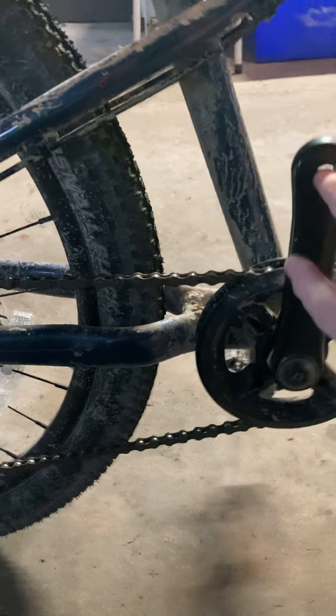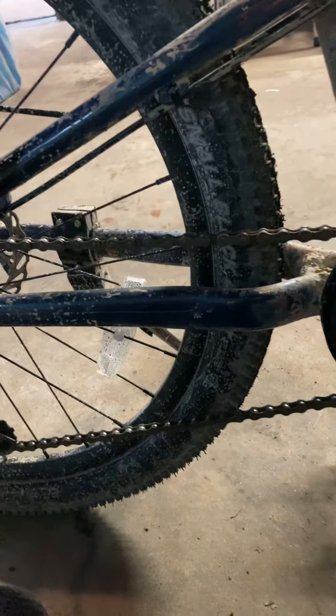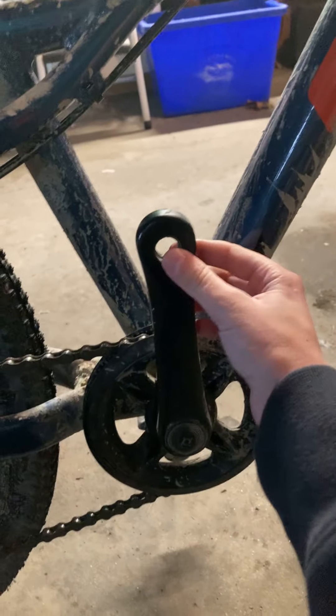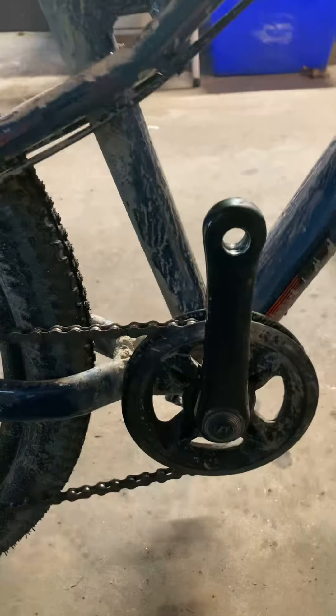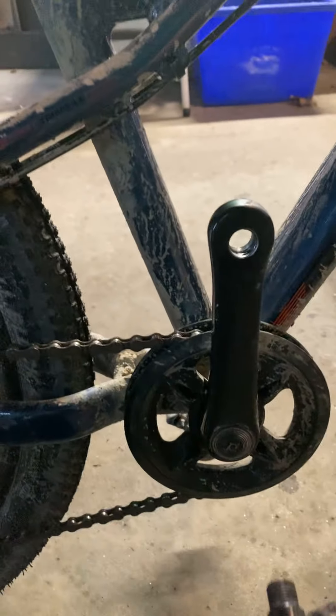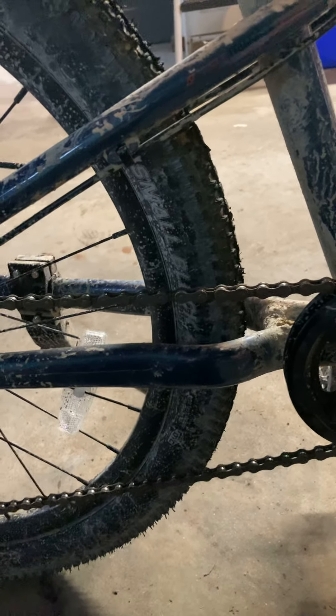We're getting a rethreading tool tomorrow — a thing that goes in there that you twist and then it makes new threads. I might make a video while we redo the thing. I think it might have happened because I go on jumps — there's hills, and I go down jumps, and I might have landed on my pedals really hard. Or I might have pushed down on the pedal too hard and it just bent and stripped the threads a little bit.